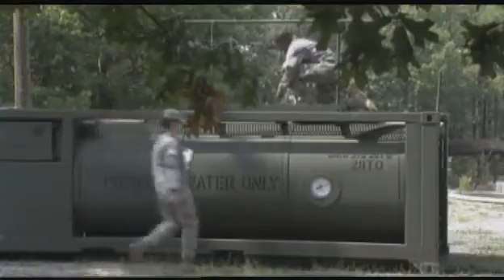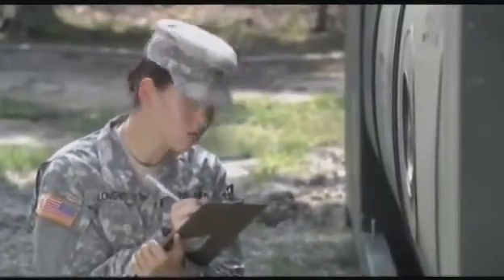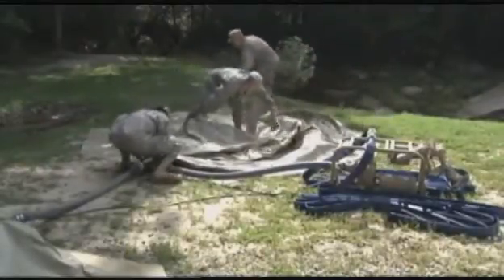To maintain our soldiers' combat effectiveness, the safe water they need for drinking and other important uses is ensured by the men and women in Military Occupational Specialty Water Treatment Specialists.